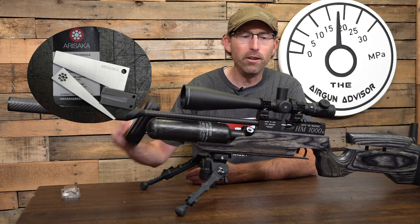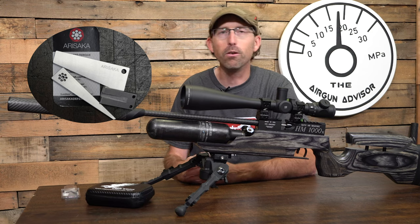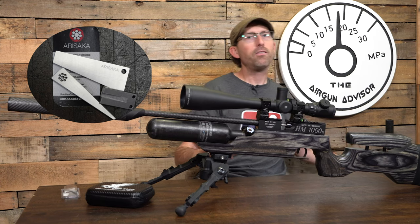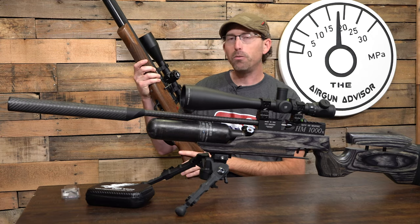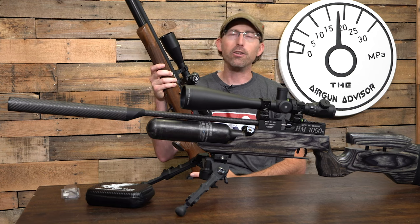So I went ahead and mounted my Eagle Vision adjustable scope mounts, which I've been using for a little while, and leveled this scope out. I also want to mention that this is the same scope leveling system I used on the Daystate Huntsman Revere that you probably saw a review on not too long ago.